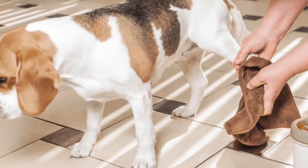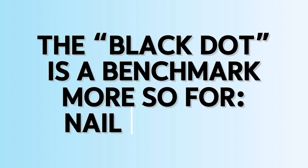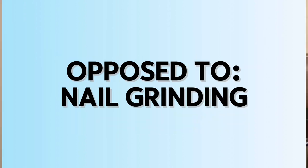The nail dust will also end up on the dog's nail itself. Most of the time it can be wiped off, so if you keep a wet rag or damp cloth nearby, just wipe off the nail before continuing so you can see whether there's a black dot or not. A dry wipe nearby can also help substantially. When grinding, the black dot is more of a standard for nail clipping as opposed to nail grinding, since grinding doesn't take off layers the same way.